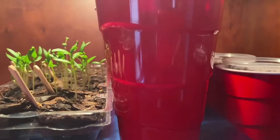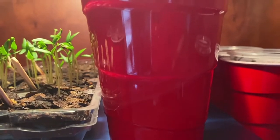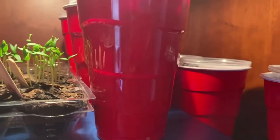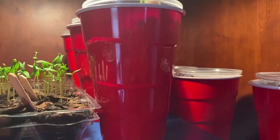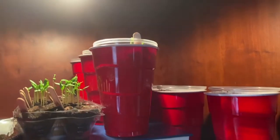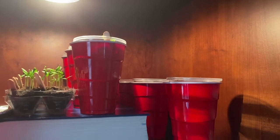I also use my ring light because I can get that right down over them. And this is what I've done, and it's working really well so far — but it's better than nothing, and that's my point to this whole video. It is better than nothing. So until I get some grow lights, this is what we'll be doing.